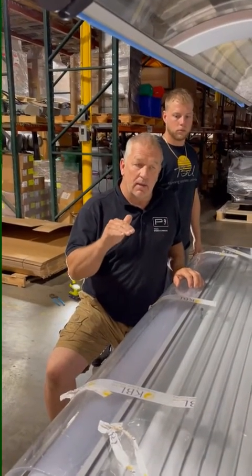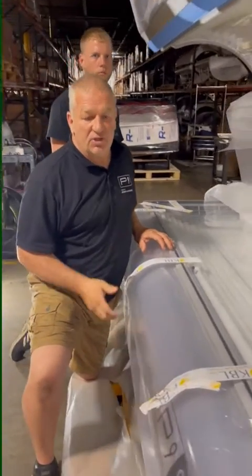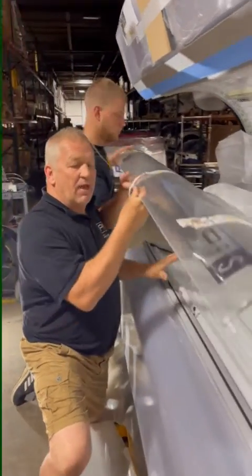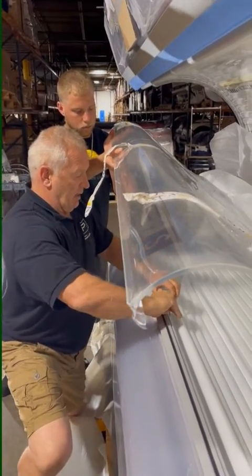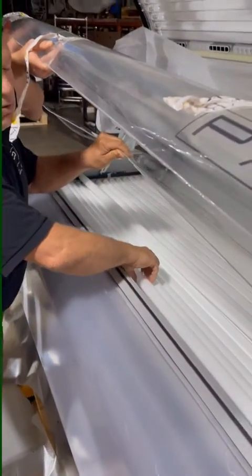We're dealing with P9S, P9 regular beds, where the customer can't get the bench to come up. When that happens, you're simply going to raise the acrylic. You're going to have to have a second person because we're not going to raise the acrylic all the way. We're going to take the inner acrylic and lift it up, and we're going to remove the first two lamps.